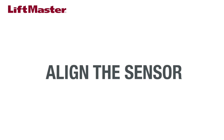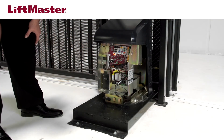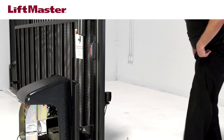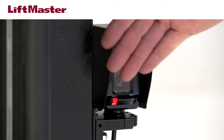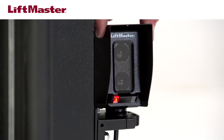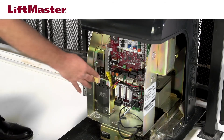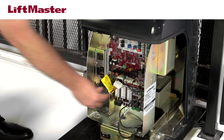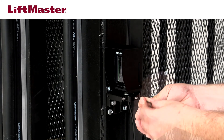Now, let's align the sensor. Reconnect power to the operator. The LMR RUL sensor both emits and receives a light beam. It has a red LED and a blue LED. The red LED indicates a misaligned or blocked sensor. The blue LED indicates signal strength: slow blinking indicates weak signal, fast blinking indicates stronger signal, and a solid blue LED indicates optimal alignment. Adjust the position of the sensor until the LED is solid blue. When the sensor is optimally aligned, disconnect power to the operator again so you can safely complete the installation. Tighten the sensor bracket screws to secure the sensor in place. For extra security, tighten with the set screw until it grips the sensor.